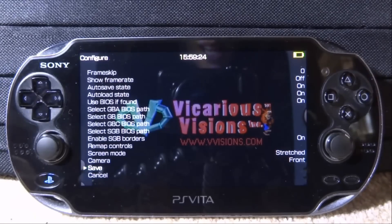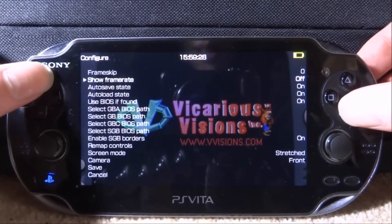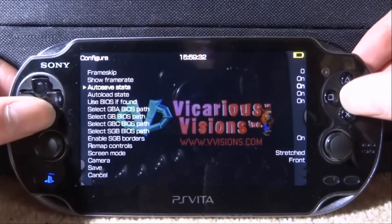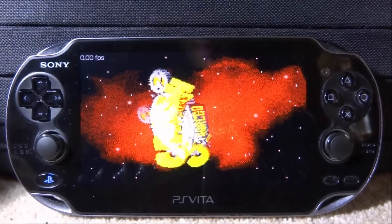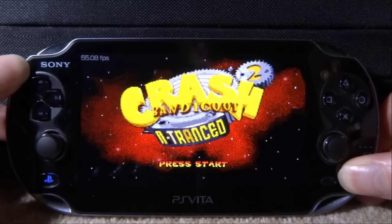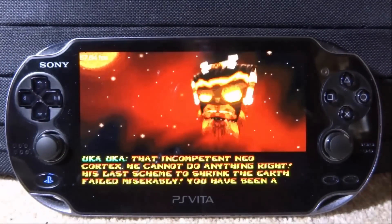There are also other settings in here — Frame Skip and Show Frame Rate, which we can actually turn on. Frame Skip just skips frames and doesn't really look that good when playing — it kind of speeds up games. Let's save that. We've got a frame counter on as well so we can see, and right now it's 52 FPS, which is very good. Let's press Start New Game and test this out to see if it's laggy or playable.